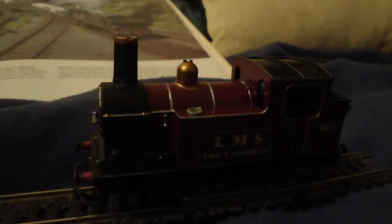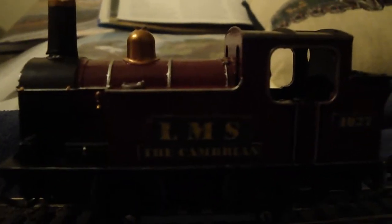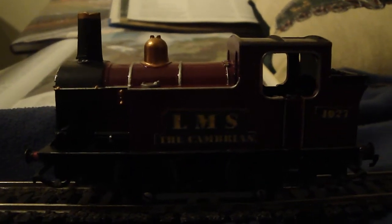I used these Citadel paints from Games Workshop — water-based acrylics — and I just painted them on in several layers with a red coat. I used gold and silver, and I even went on my computer and wrote out these nameplates, which I stuck on with PVA glue and then gloss varnished over. You can see: LMS, 'The Cambrian' is her name, number 4027.